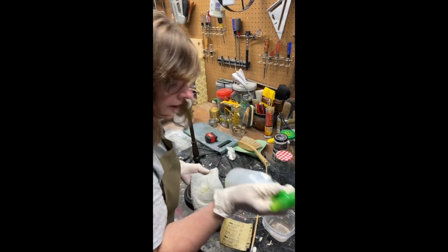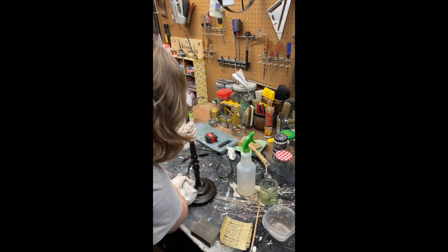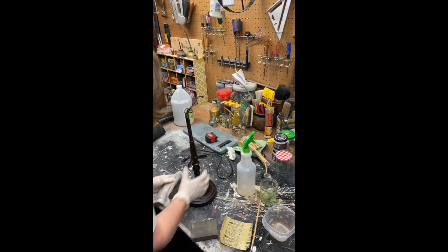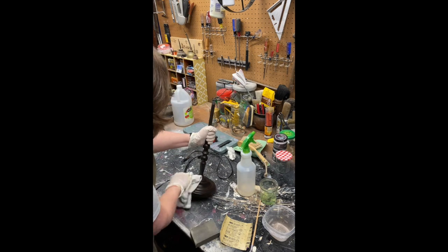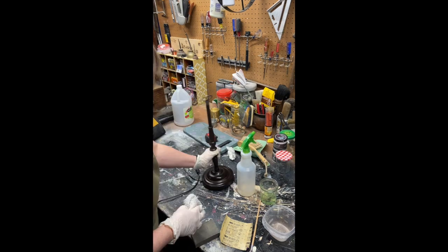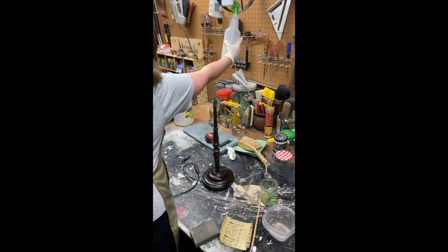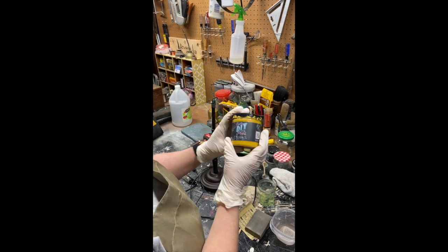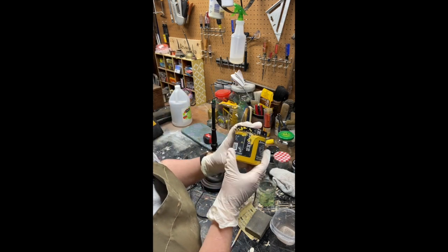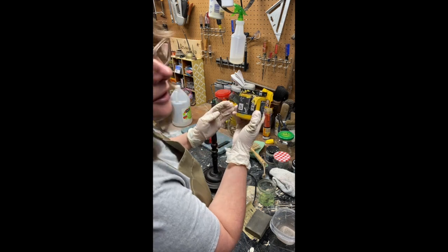This is just Simple Green that I watered down. I'm just going to give it a quick clean. All right, I think we're going to do the Queen Bee. It is the most excellent, bright, almost like a curry — a beautiful color.